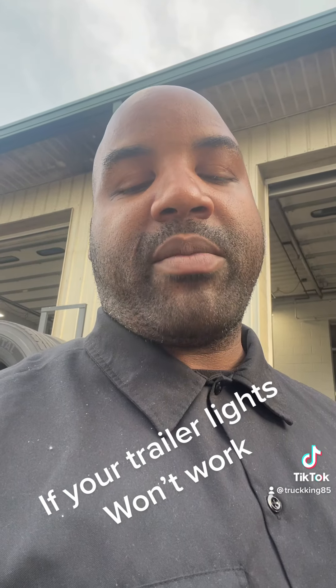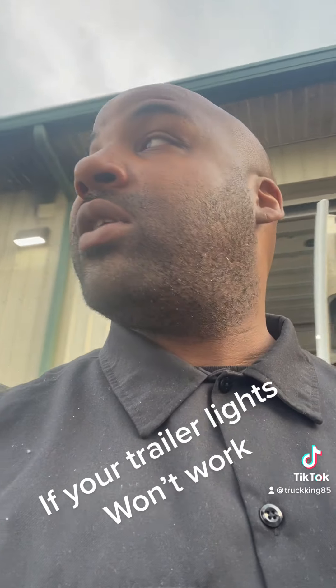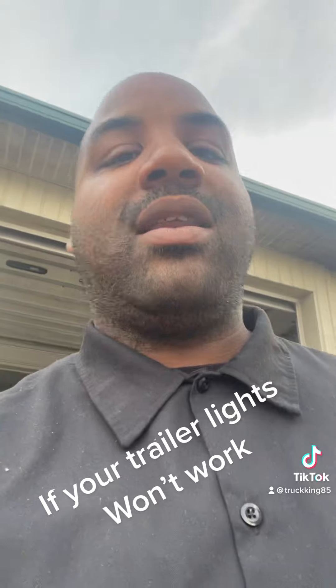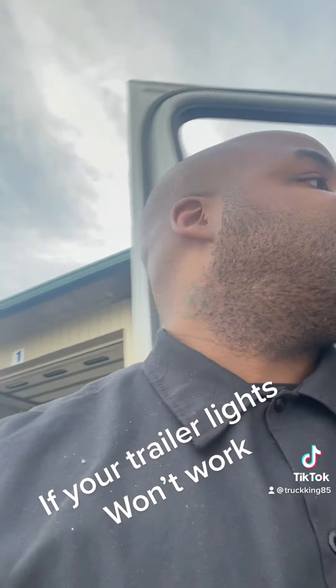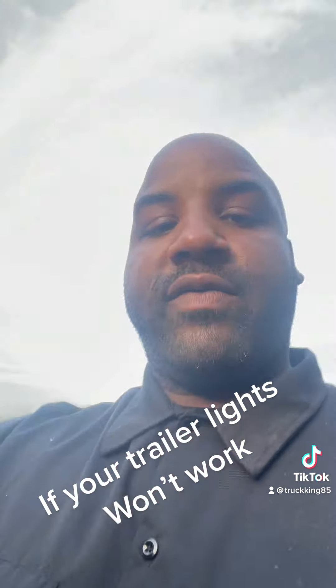That could be the issue because it could be some dirt or grime in there stopping it from getting a clear connection. I'm not a mechanic, but I'm trying to give you all as much information as I can to help you out on this trucking journey. Another thing you want to do, depending on the type of truck, look underneath the hood for your fuse box.